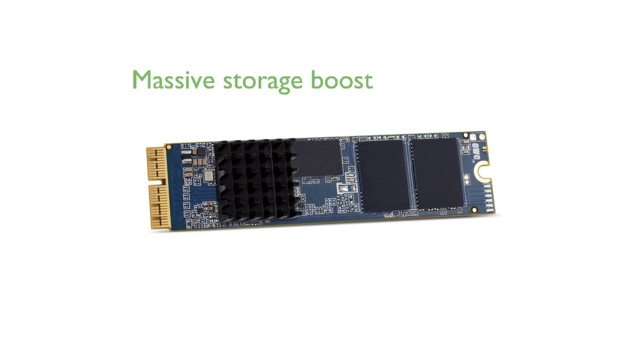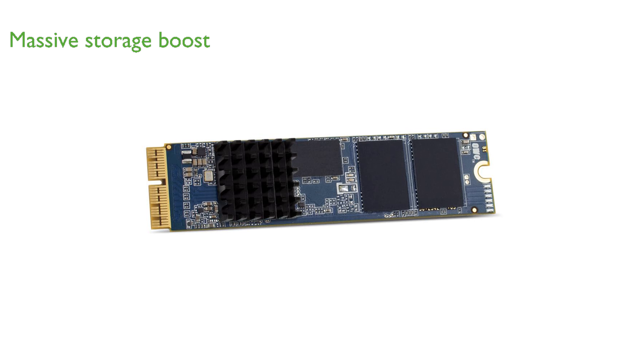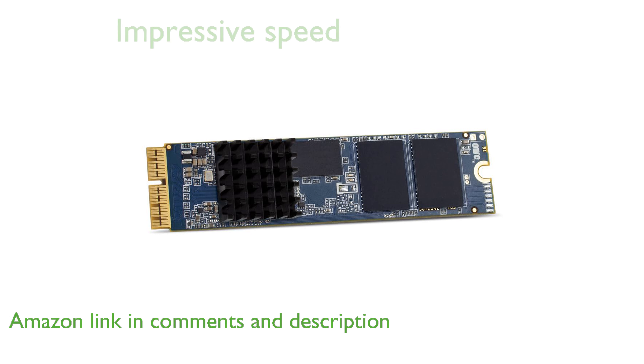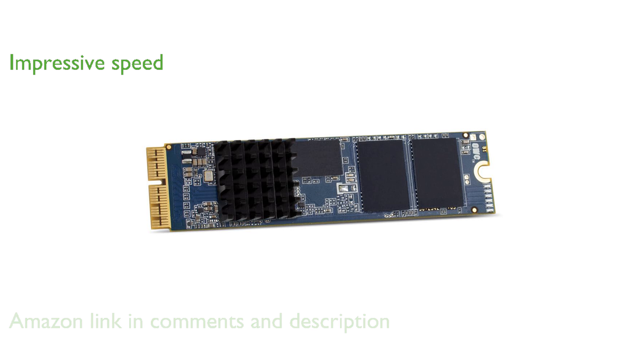The OWC Aura Pro X2 Gen4 SSD upgrade offers a massive boost in storage capacity, providing up to 16 times more space than your original Mac SSD. With impressive read speeds of up to 1,565 MB per second and write speeds of 1,206 MB per second, this SSD ensures your Mac operates at peak performance.